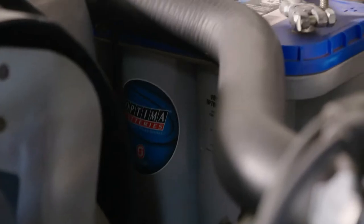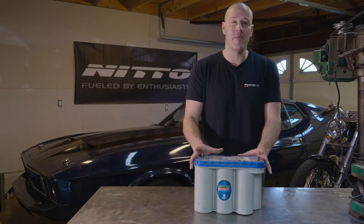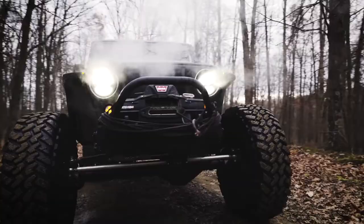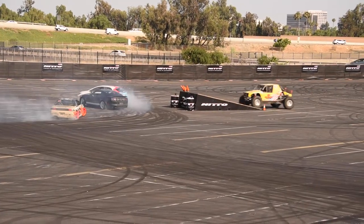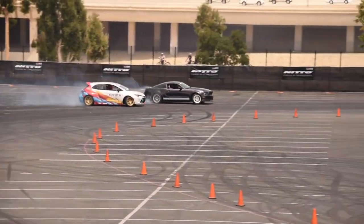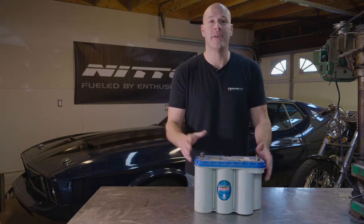AGM batteries can be mounted in any type of orientation or place on your vehicle — you don't have to worry about keeping it upright. This is the type of battery preferred by off-roaders, racers dealing with high impact and high speeds, such as Ultra 4 racing or Formula Drift, where cars shift from left to right at 80 to 90 miles an hour. And it's great for the everyday user too, because you don't have to worry about battery acid getting on your metal parts.